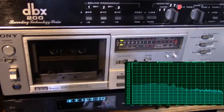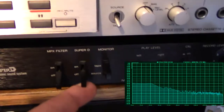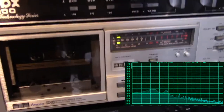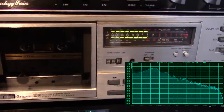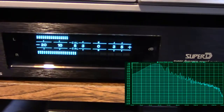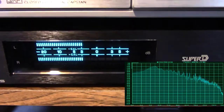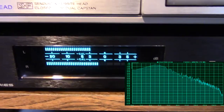Now I'm just going to record a song using the Super D. Let's go!